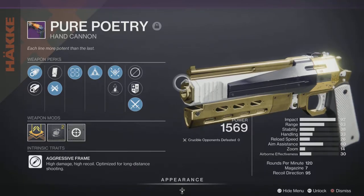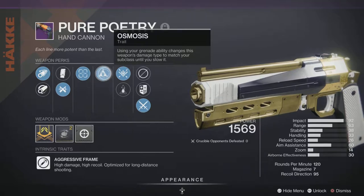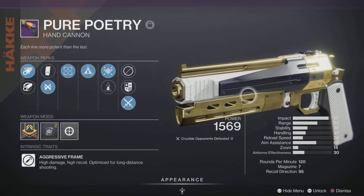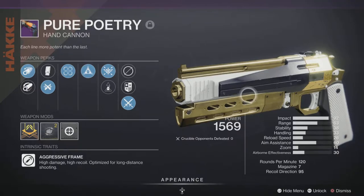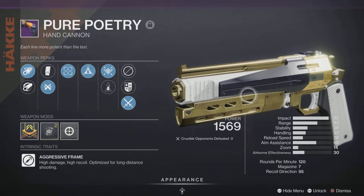Right now we're running Corkscrew Rifling, Ricochet Rounds, Tunnel Vision, and Amosus. Amosus is an okay perk; I'd probably prefer Elemental Capacitor or Opening Shot, since Opening Shot gives extra aim assist on the first shot. It has a base stat of 60 aim assist, 14 zoom, 30 airborne efficiency, and a recoil direction of 95 — so not much recoil. We're playing one game of Control to show off the teamwork and Arc 3.0.